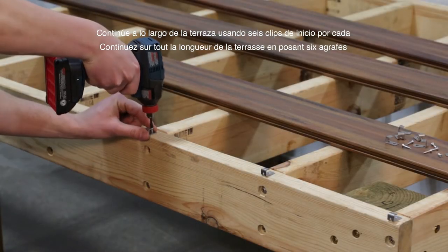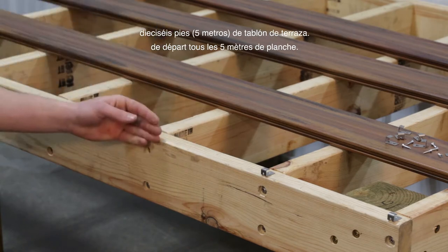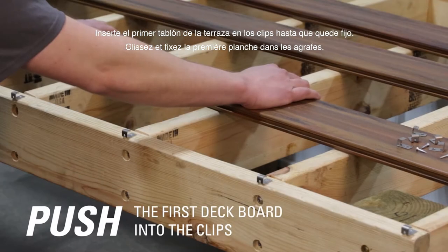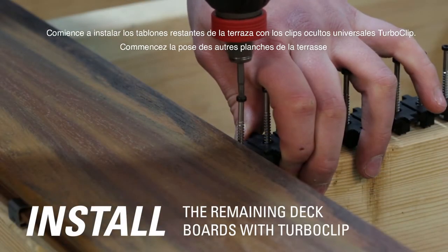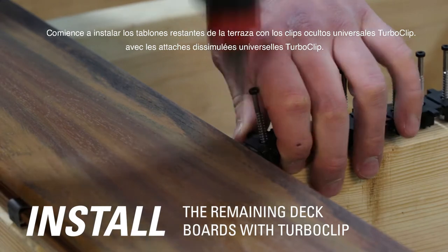Continue across the length of the deck using 6 Starter Clips for every 16 feet of deck board. Push the first deck board into the clips until secure. Begin installation of the remaining deck boards using TurboClip Universal Hidden Deck Clips.